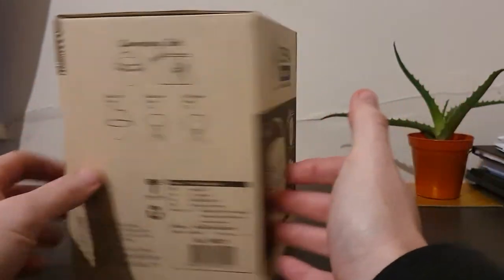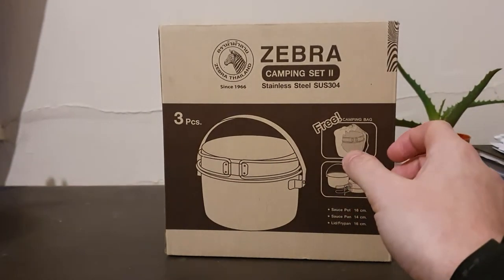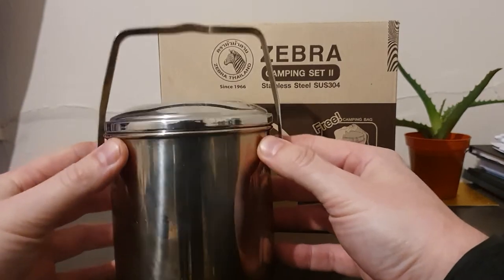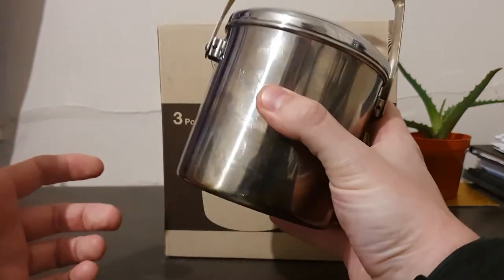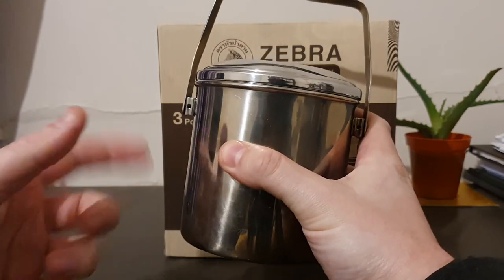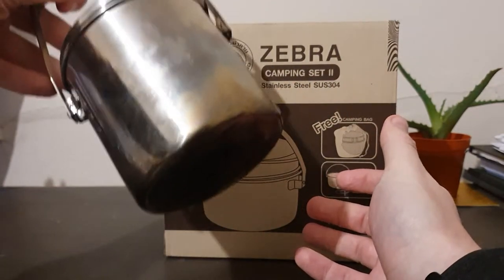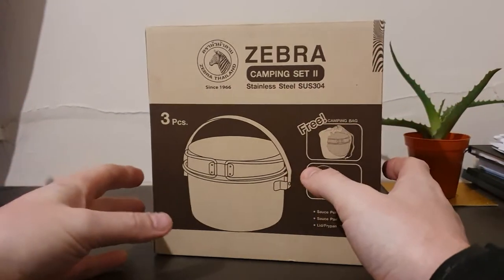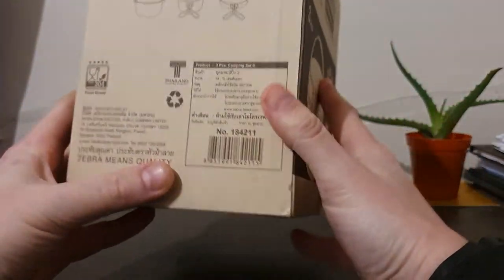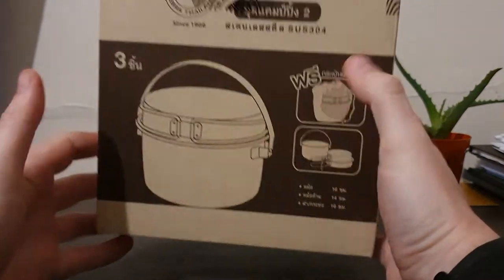They make great products - absolute mainstays of the bushcrafting scene. Most people will have seen videos of things like the little bush pots, billy can style things. This is the 10 centimeter version - I absolutely love it, very solid piece of kit, very well made, and very small, which has been ideal for solo camping trips and hiking. The last long range hike I did I ended up using a Dutch army canteen cup instead, over a little fire dragon stove, which was ideal for small lunches, breakfast, tea and coffee.